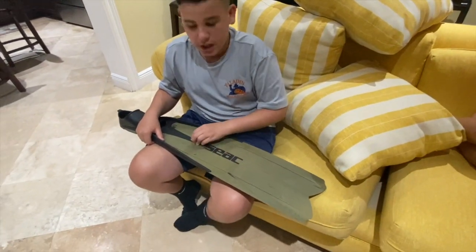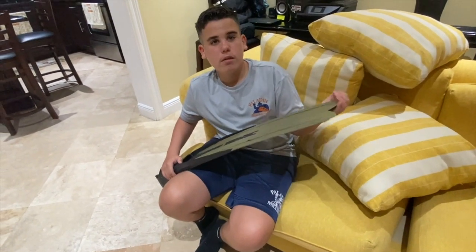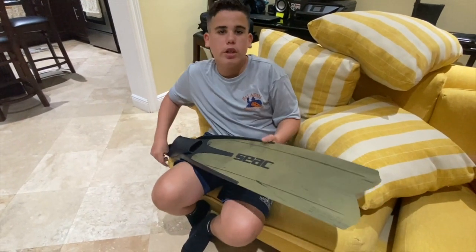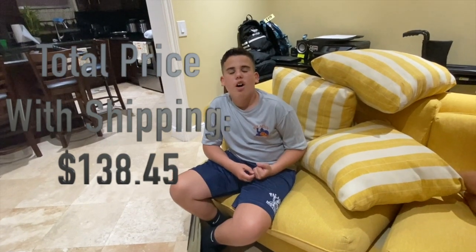I was going to get carbon fiber fins, but I decided not to because my foot is still growing — I didn't want to spend $300 on fins I'd only be able to use for six months. Make sure you guys like and subscribe for more videos. Also go subscribe to Noah Muniz and CC Fishing. Thank you for the views and peace out.